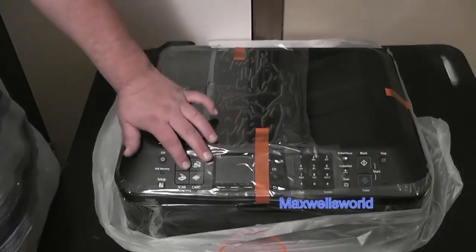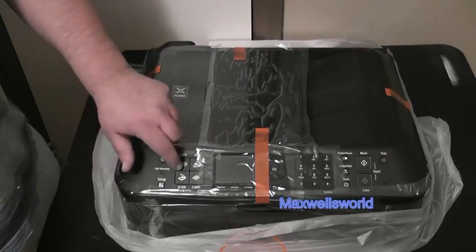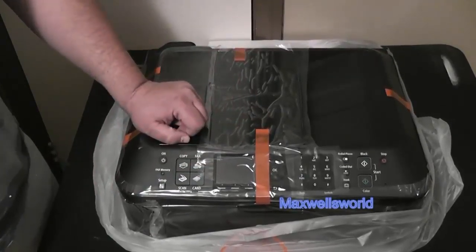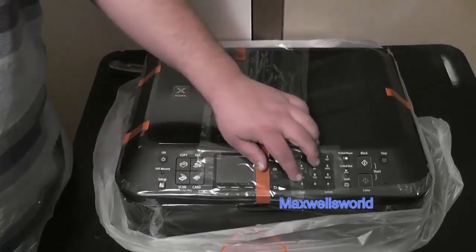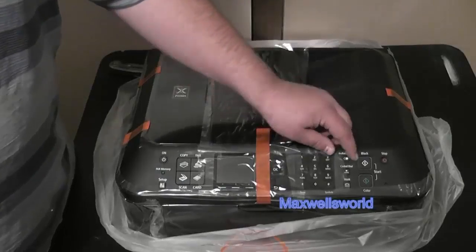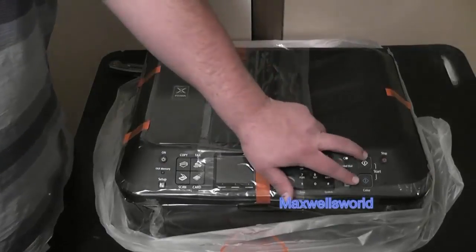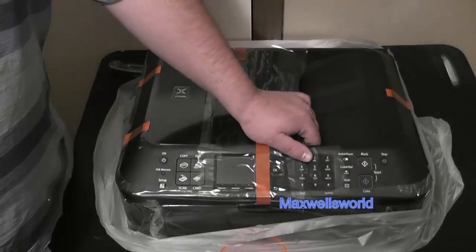You have your keypad here for fax numbers, number of copies, and whatever you want to put through. These are your function buttons — scan, copy, fax, or card, where card is your memory card function. You also have on/off, fax memory, setup, OK, redial, and pause buttons. You can choose between color or black and white for your printing.